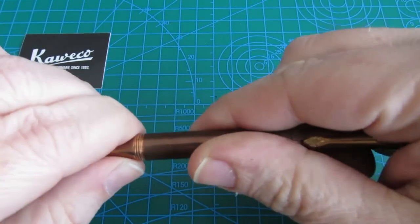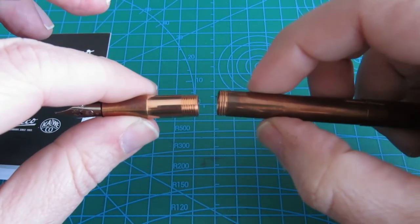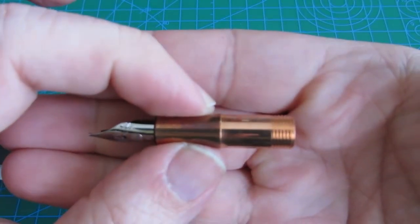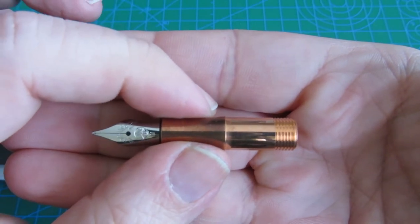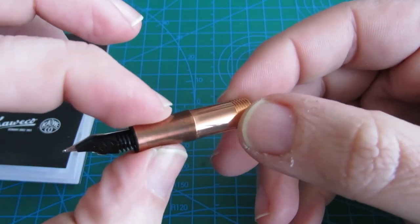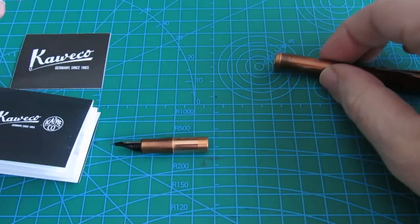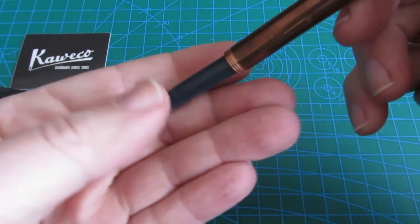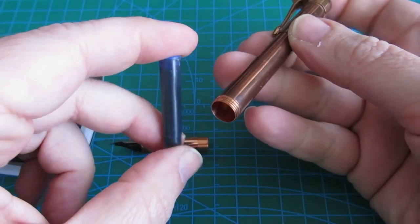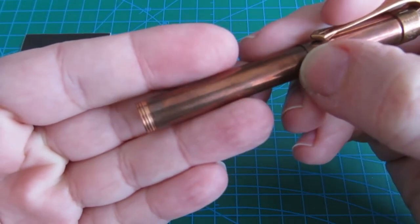Let's unscrew the nib section from the cap. Protected from oxidation, the copper inside the cap has a somewhat different aspect. Inside the barrel, Caveco provided a royal blue standard ink cartridge. Admiring the patina once again.